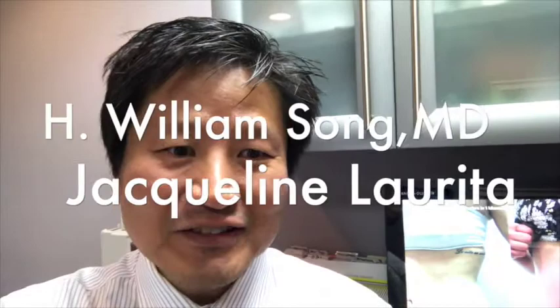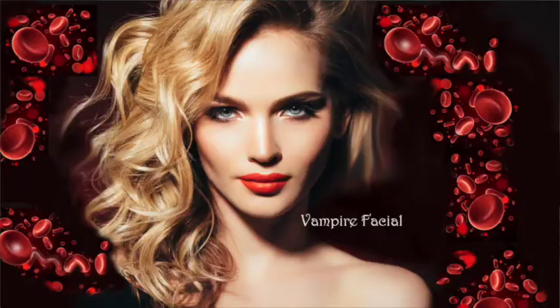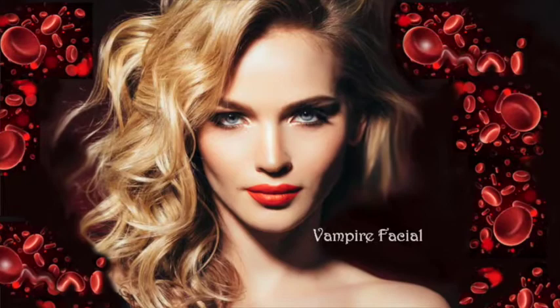Today I'm here with Jacqueline Larita from The Real Housewives of New Jersey. We're going to demonstrate the vampire facial today.